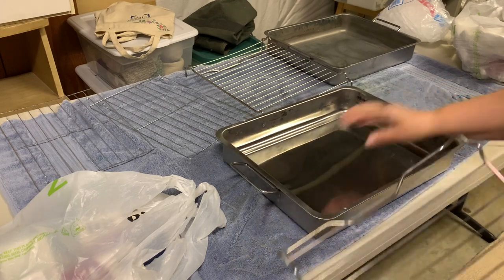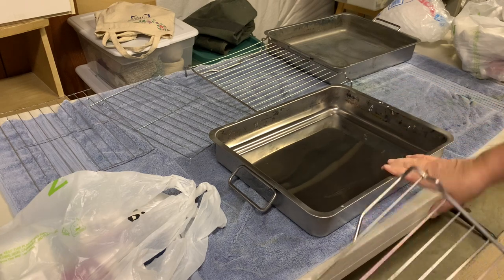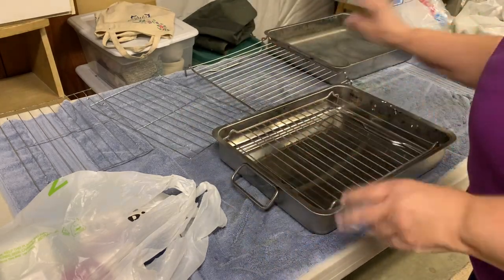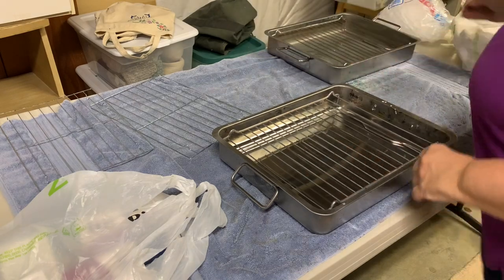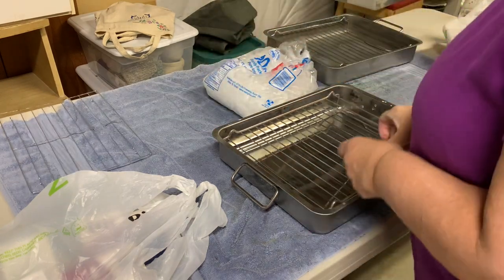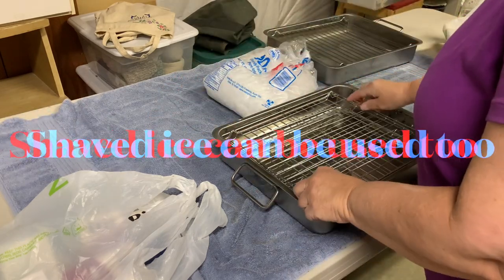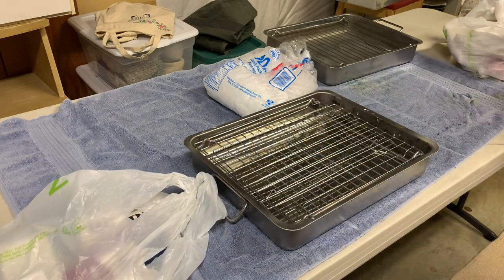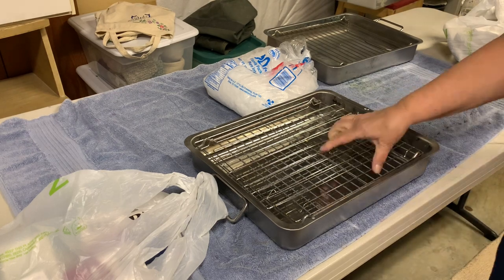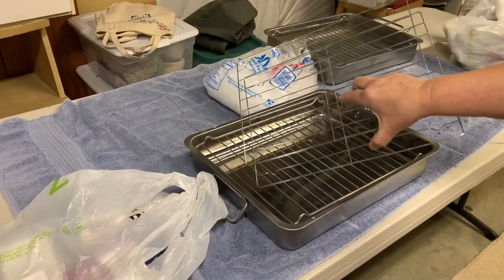These are the same pans that we used for marbling and I've used them for eco dyeing. I've used them for a lot of things and they really clean up pretty good. So I have my ice here, which I smashed on the cement floor because you want your ice to be different sizes. These racks that come with the pans are pretty wide spaced, and especially the ends have really wide spaces.